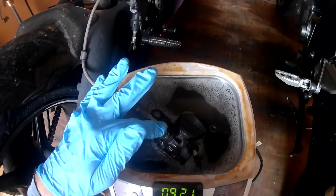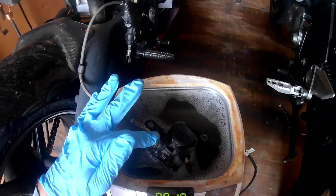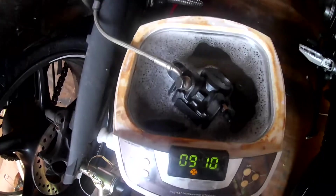I'm more likely to use this for the front caliper since they wear more. I don't use the rear very much, but this is a nice little demonstration of how clean it can get. We'll take a look at how much dirt is left in the bottom in a little while.